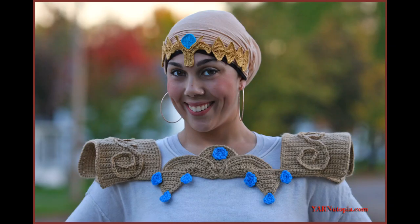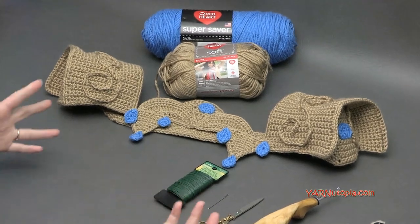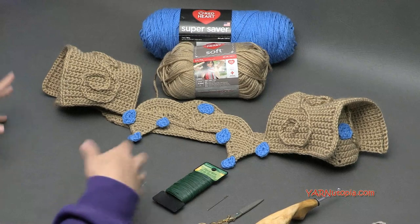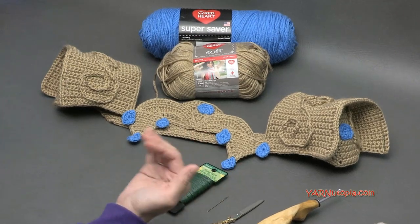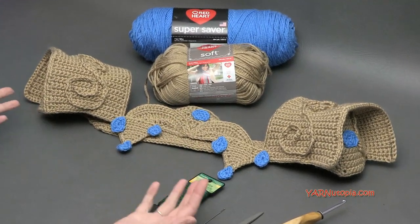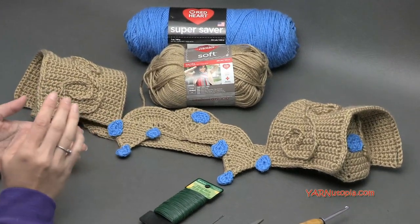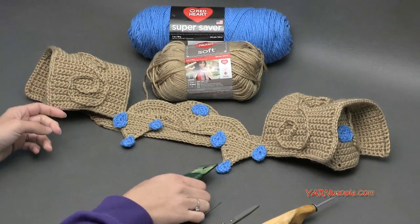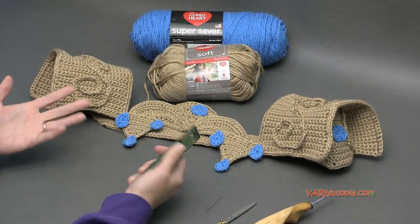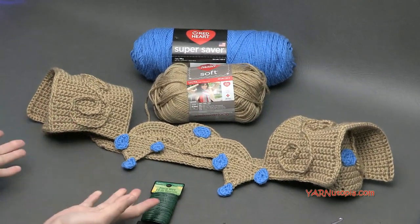Hi everyone, it's Nadia from Yarn Utopia. Today we're making this super fabulous princess shoulder armor. This is part of my Halloween costume, so if you are a fan of Zelda or any game, or any warrior princess, this is the project for you. It's super fun to make — a lot of little pieces, kind of tedious, but even a beginner could make this. We're working with chaining, single crochet, half double crochet, double crochet, and working around floral wire. Let me get into the supplies and some frequently asked questions with measurements, and then we'll get into making this beautiful piece.